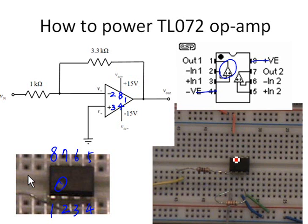We can connect pin 8 to positive 15 volts — the red wire needs to be powered with positive 15 volts. And pin 4 should be connected to negative 15 volts — the green wire should be connected to negative 15 volts.